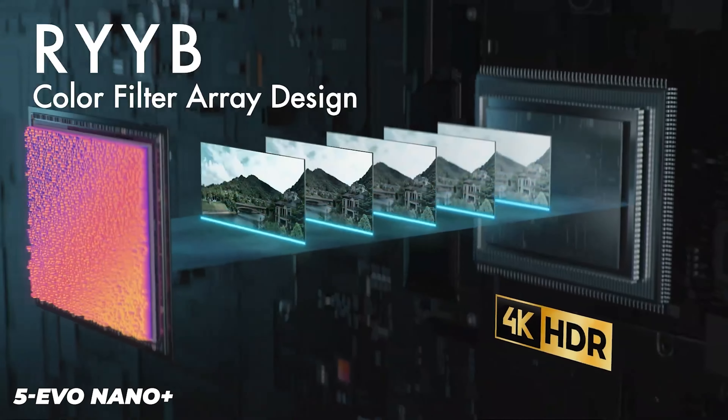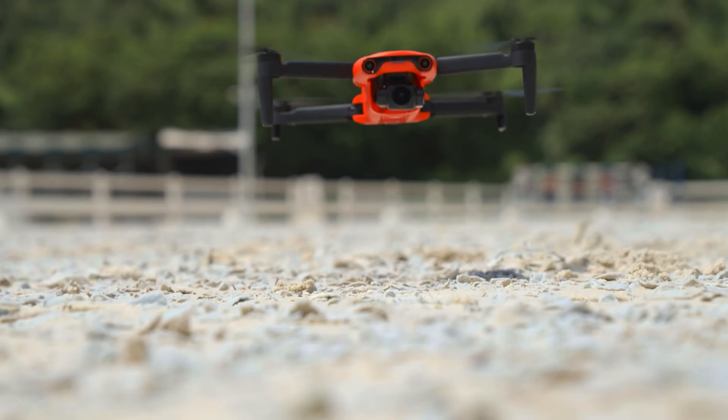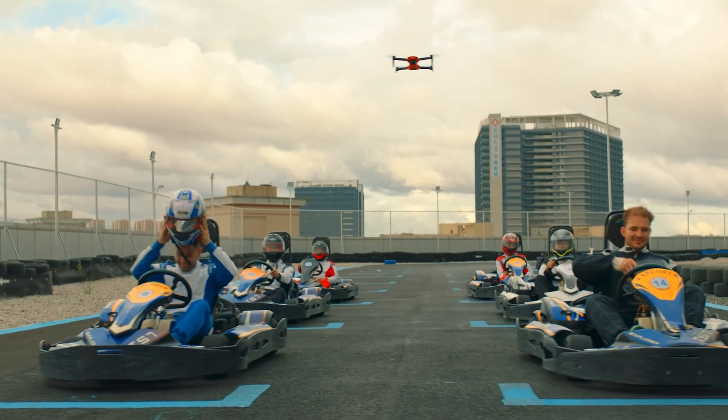Whether on holiday, away for a weekend, or shooting a family gathering — the last thing we want to do is have to jump through complicated legal hoops just so we can occasionally fly in areas considered a bit more dangerous.